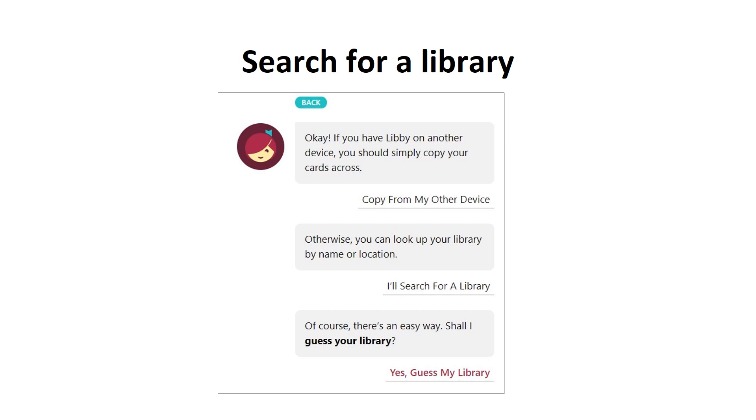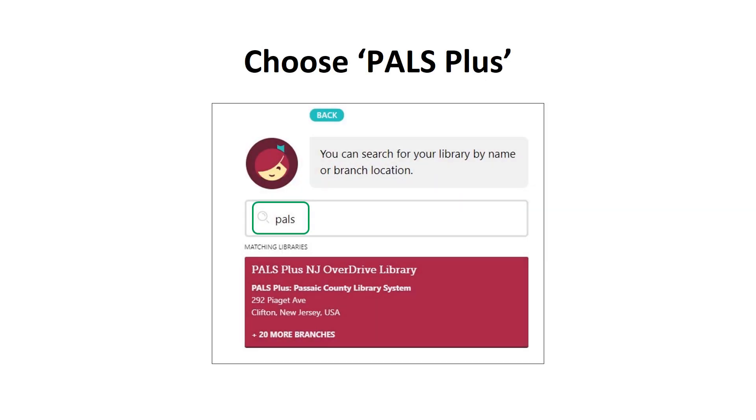Assuming that you answer yes, you'll then see a screen with several options. Please choose the option 'I'll search for a library.' Union City Public Library is part of the PALS Plus group of libraries. Please type in the search box just the four-letter word PALS, P-A-L-S. This will bring up a big red box that says PALS Plus NJ Overdrive Library with an address in Clifton, New Jersey. Click this box.